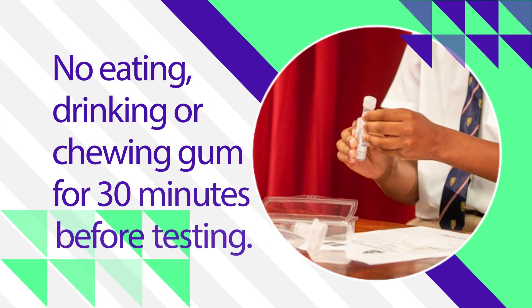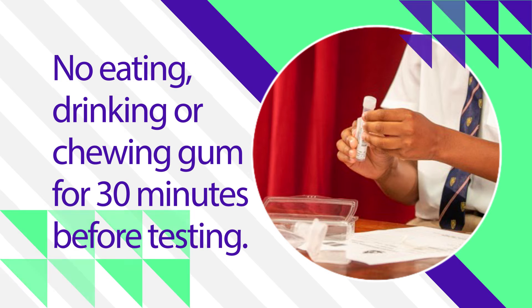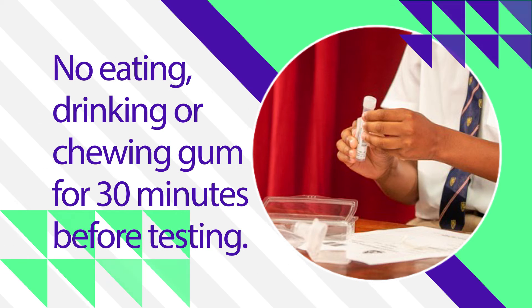The student may not eat, drink, or chew gum for 30 minutes before testing. If they have done so, they will have to wait 30 minutes before starting.